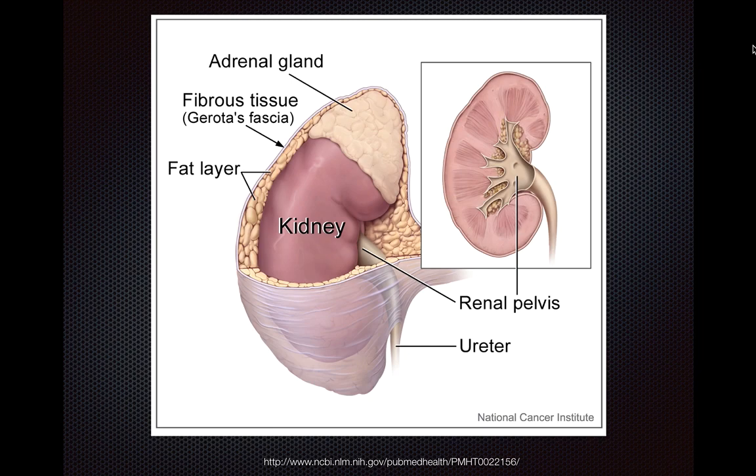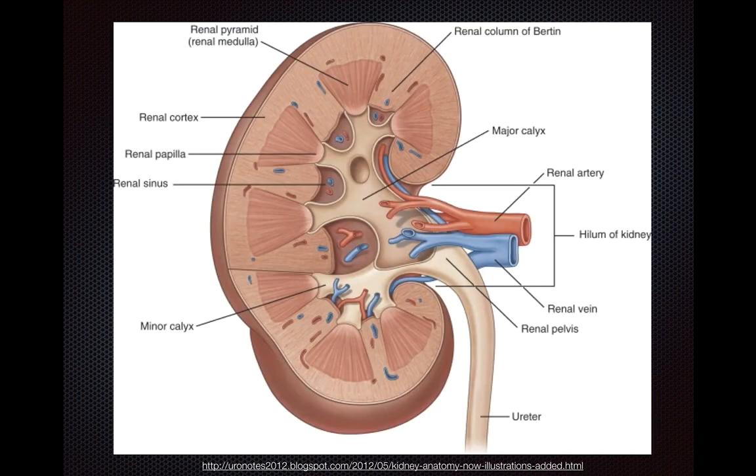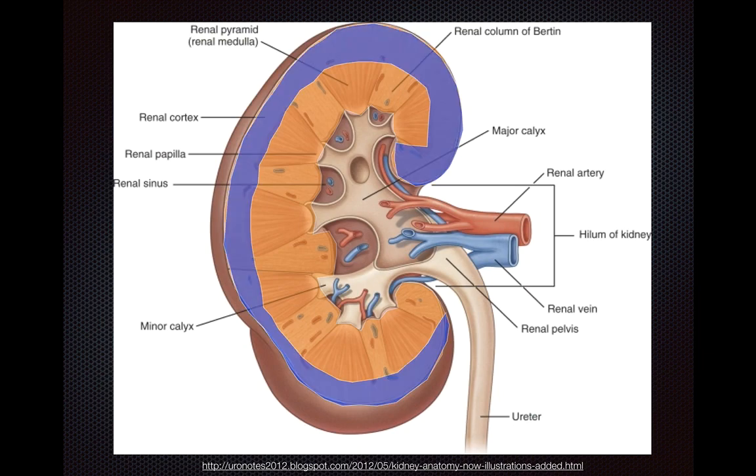A little bit of anatomy to start. The kidney is encased by the Gerota's fascia, and taking a longitudinal cross-section, what's highlighted in orange is the renal parenchyma, which consists of the renal cortex shown in purple, and a number of medullary pyramids shown in red.